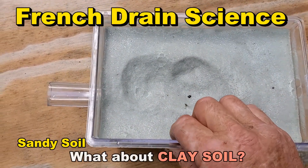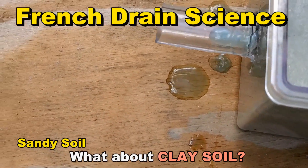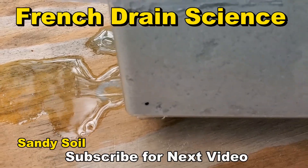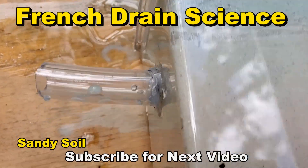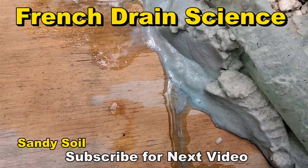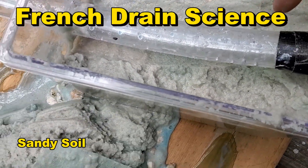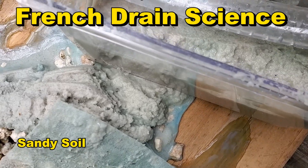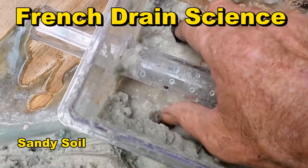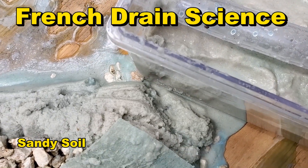Let's take apart our French drain. Remember, it's saturated down below, and if I tilt this thing you can see the water will come out. As soon as that water level gets below the French drain, it stops. You can see we had capped off the end, but look how saturated the soil is. Lots of water down here. So whatever level you set your French drain, that's where your water level is going to be in the ground. It's just that simple.